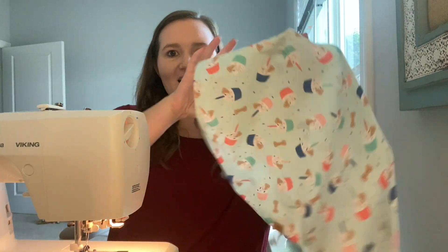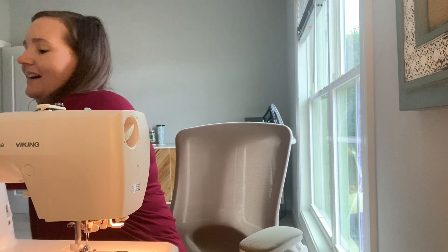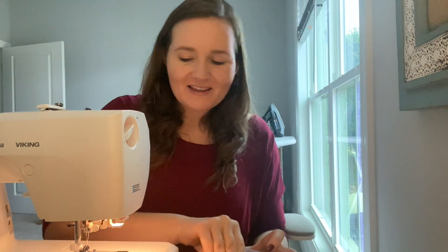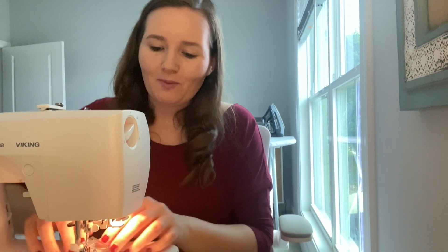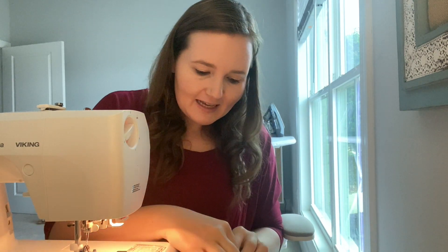Alright, voila — she's gorgeous. Oh my gosh. Now we have two black over the collar bandanas to make, so I'm going to change out my white thread and put some black thread in so that way it matches the color of the bandana nice.